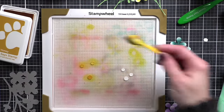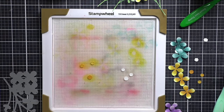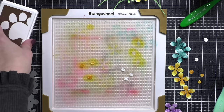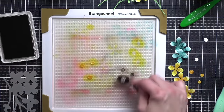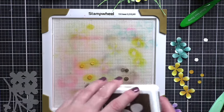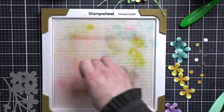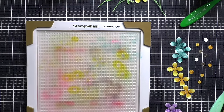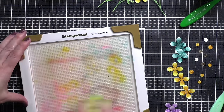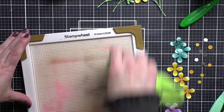Once I'm done inking up everything on the stamp wheel or any kind of sticky mat, I instantly want to clean it. Mine is well loved and does have some staining, but I do try to clean it up really quickly with either some rubbing alcohol or a baby wipe. I used a little rubbing alcohol and a dry rag to quickly and easily clean up my stamp wheel.